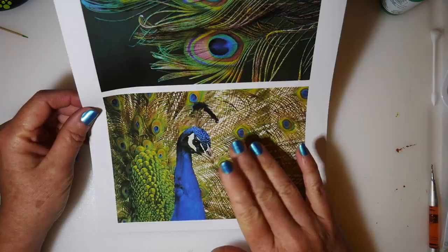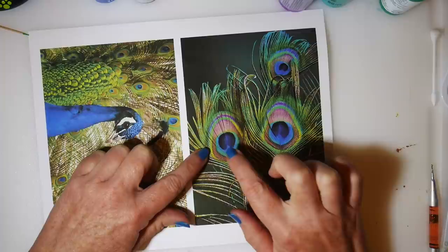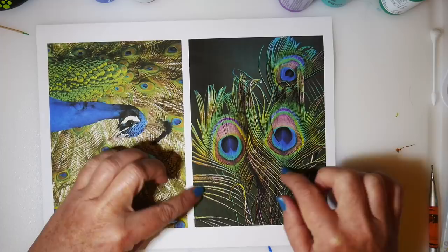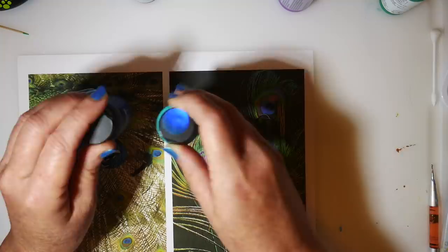Welcome everyone to a new tutorial. Today's project will be working on the beautiful blues and iridescent greens of peacock feathers. I've always wanted to do one on a stone and just couldn't figure out how to do all these feathery filigree things on a stone and make it easy enough for beginners to try. So I finally came up with a design that I think will work, and even if you're new to dotting, I think you'll be able to get a good result.